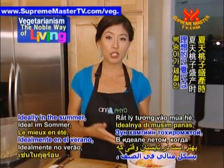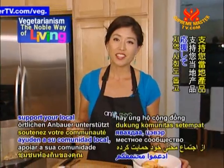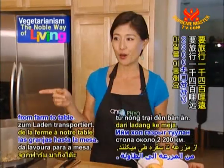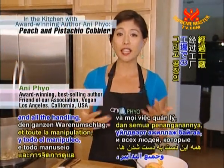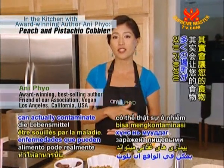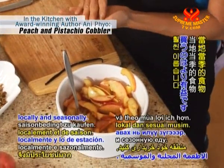Ideally in the summer when peaches are available, go to your local farmer's market, support your local community, and use local fresh ingredients. Here in the U.S., our food travels about 1,400 miles from farm to table. In that distance of traveling and all the handling through factories and packaging, there are a lot of places where foodborne illness can contaminate the food. So it is actually more beneficial to buy locally and seasonally.